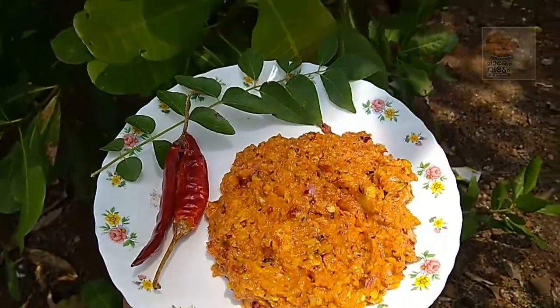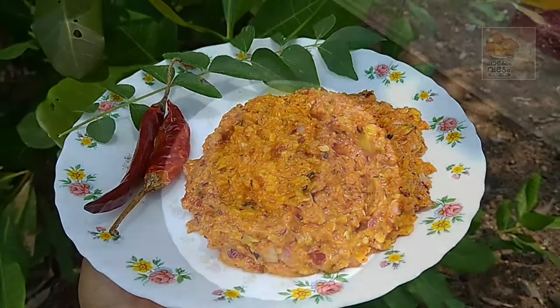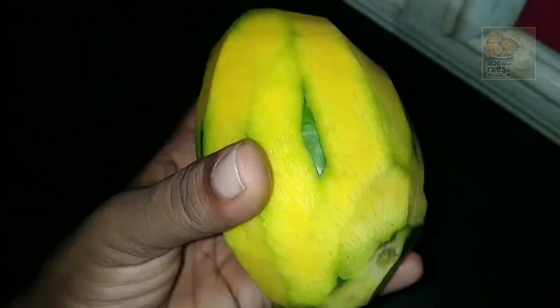We are ready to cook. We will cook a half ripe mango. This is a nice bowl of mango.